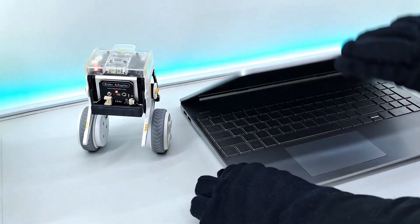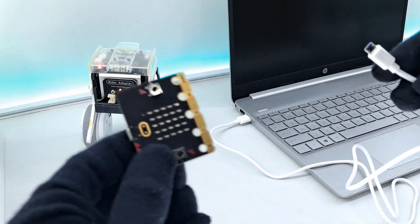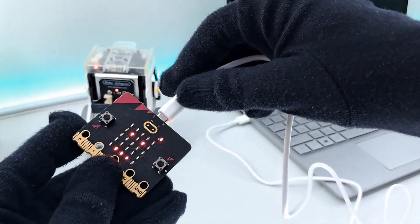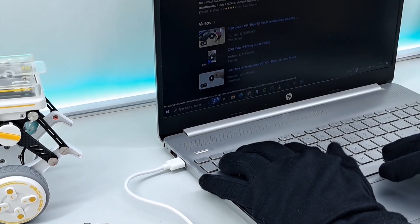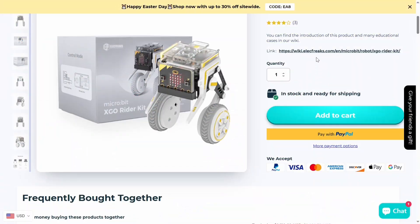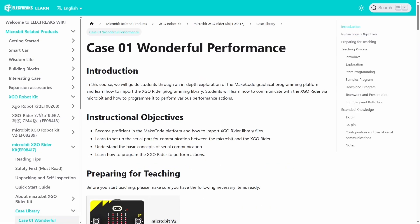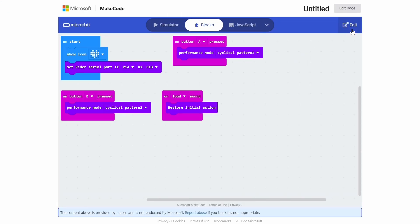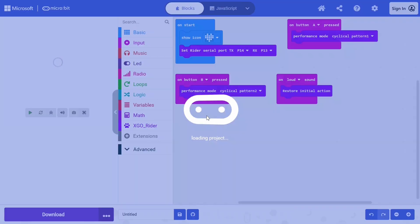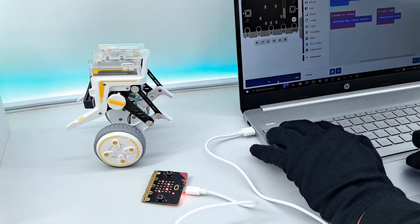Now let's control this robot using graphical programming. Search for the X-Go Rider, click on Electrix's website, or simply go to the link in the description. Open the link, scroll down, and select the case library. There are more than 10 case libraries, but in this video I've selected my top 5. These include ready-to-use codes making it super easy to get started. One thing I really like about Electrix is how they organize their content, making it simple and accessible for every product.